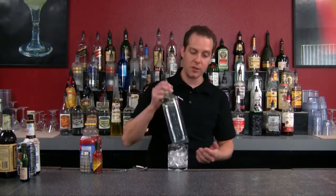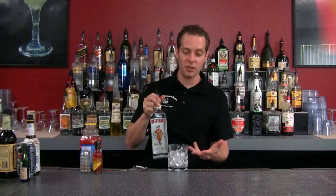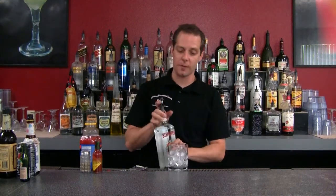What we have here is one of the more classic versions of the Bloody Mary. Now, before vodka came on the scene, gin was the lightest liquor around, so a lot of drinks were gin based. What we're going to be using here is Beefeater Gin, and this is the Red Snapper — it's your version of the Bloody Mary, but instead with gin. So let's go ahead and get started.